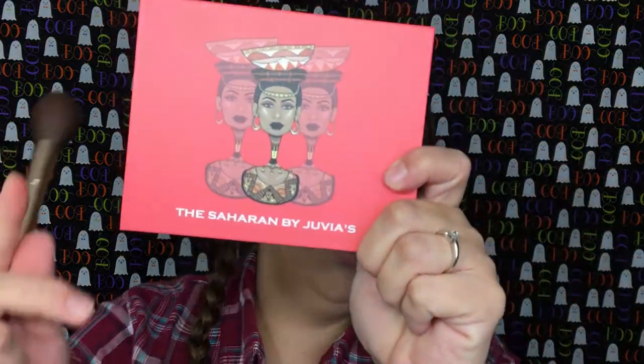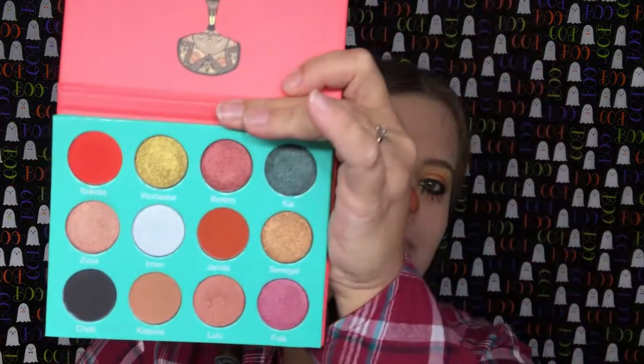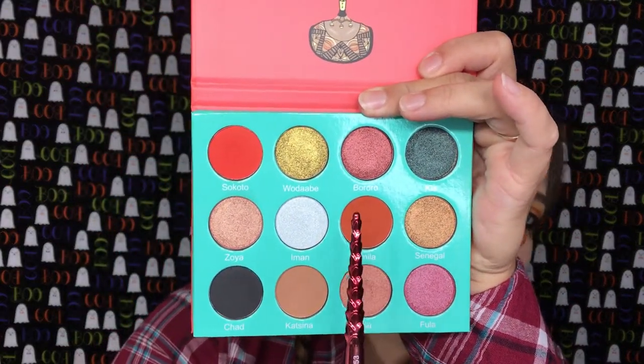Going into the Saharan palette from Juvia's Place, I'm going to take the shade Jamila, and I'm actually going to use this for the blush on my cheeks. I'm just going to kind of create little circles.